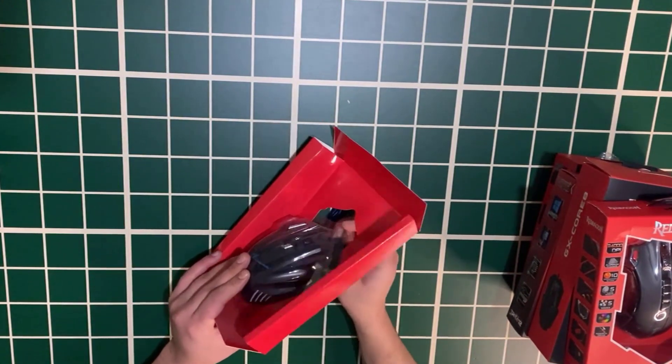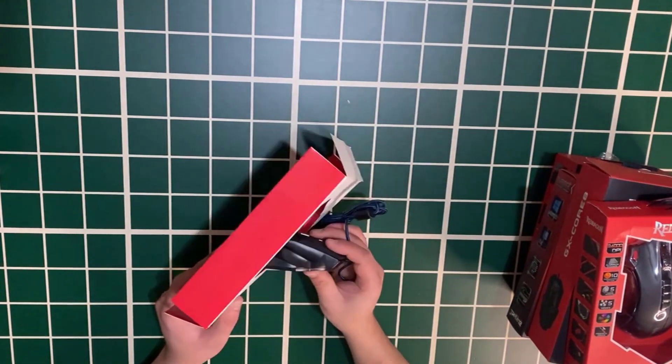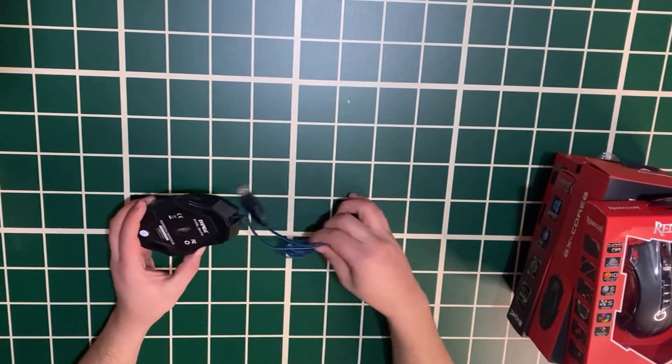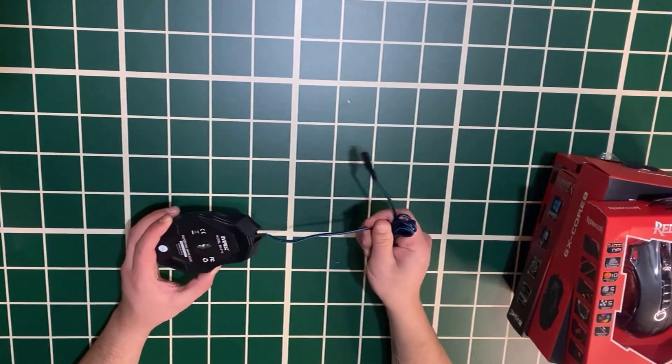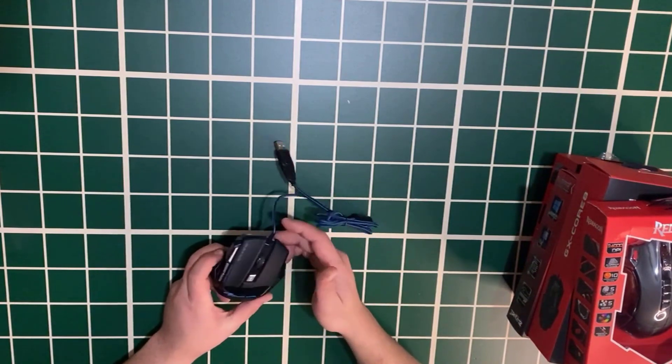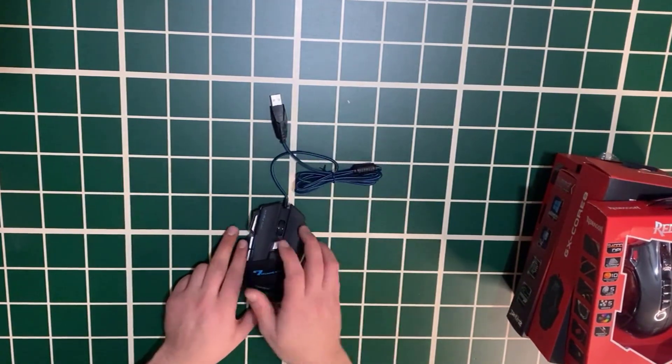Don't compare these with cheap generic mice — Everest is really a nice brand. The mouse has a braided cable, which is quite quality and sturdy. It says PRC on it, so this Everest is also made in China.